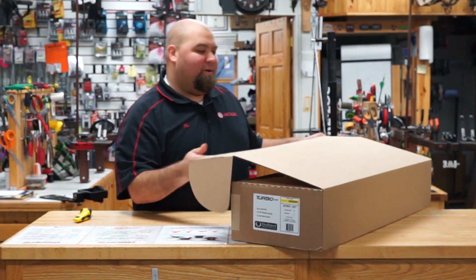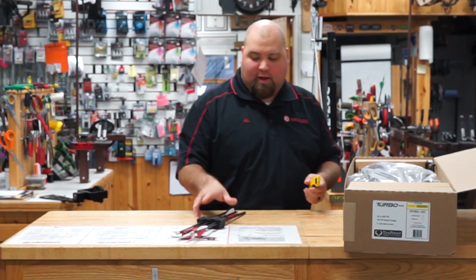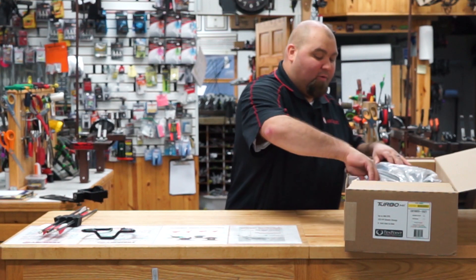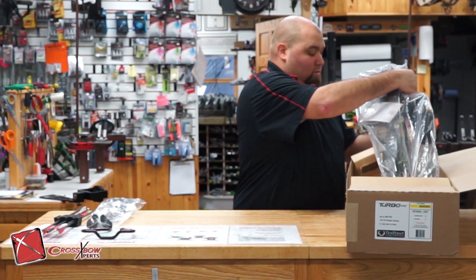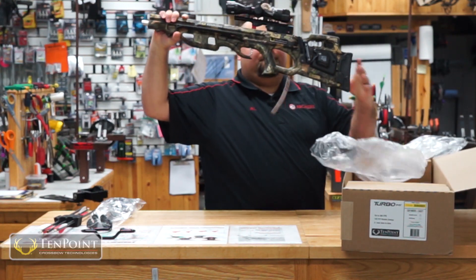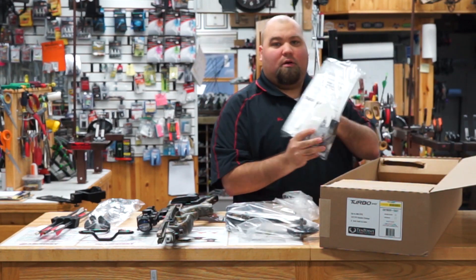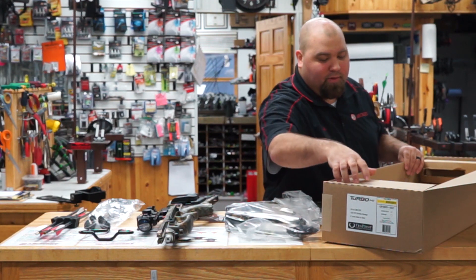Let's cut this box open and check out what's inside. So this is going to be the Turbo M1. You're going to have your arrows — a three-pack of arrows — your foot stirrup. I'm just going to set everything here on the counter so you can see exactly what we're working with. You've got your quiver, quiver assembly, stock assembly, scope's already mounted, bow assembly, our instructions, stickers, hardware. Let me just double check in here to make sure I'm not missing any little parts, but that should be everything.